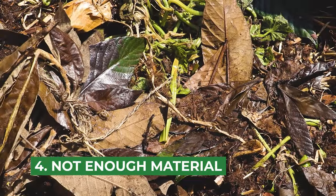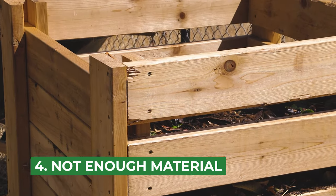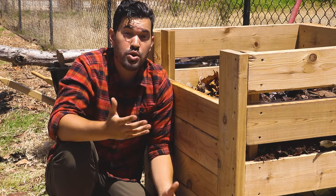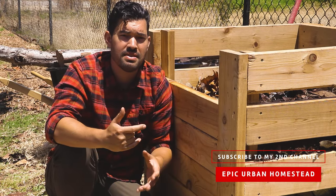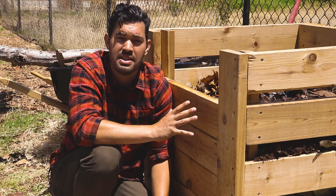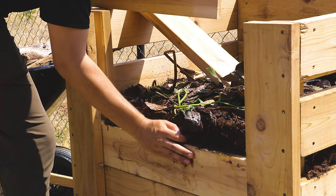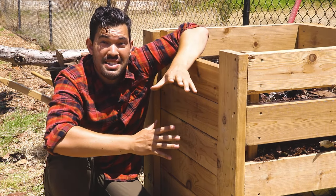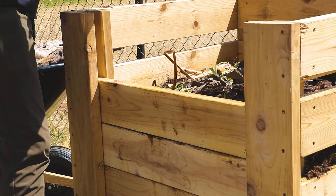Mistake number four is not adding enough material in the first place. This bin is three by three by three foot — roughly a cubic yard. You need a certain bulk of material for the process to really kickstart, at least in hot composting. We're speeding up what is the normal decomposition process. In hot composting, you have to force that process to speed up, and one of the ways to do that is get enough volume. I use my slats to gauge — by about the fifth slat, that process should kickstart. A lot of people ask why their pile isn't heating up, and they have a very small amount of compost. Well, there's your answer.